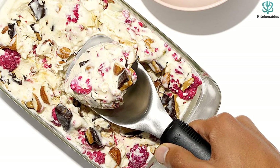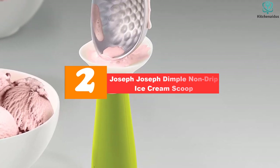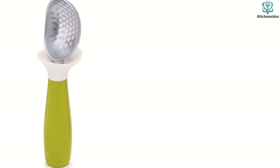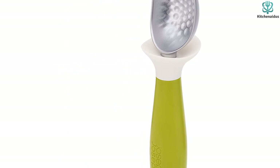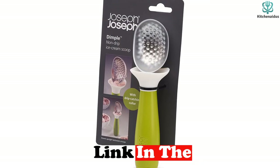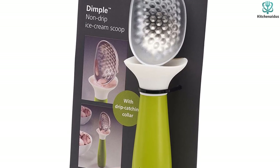At number two, we have the Joseph Joseph Dimple Non-Drip ice cream scoop. The best ice cream scoop according to our testing, it earned a perfect five-star rating in our lab because of its innovative design and ease of use. It has the look of a classic ice cream scoop, but its thoughtful design made it stand out. It is the only ice cream scoop we tested that is designed to stand upright, so you don't have to lay it down and dirty up countertops between scooping.